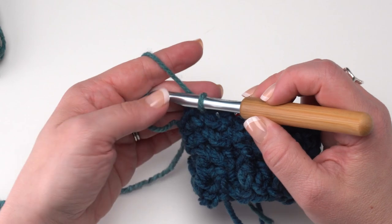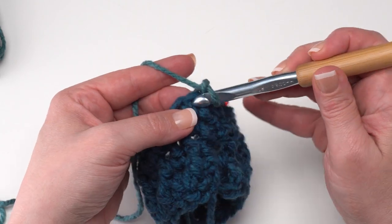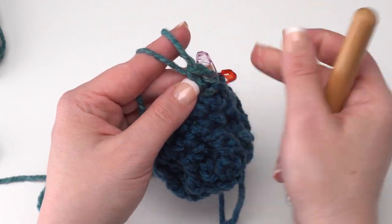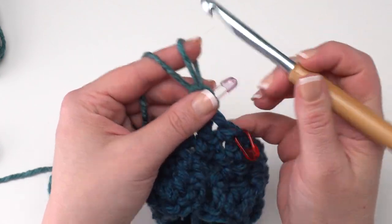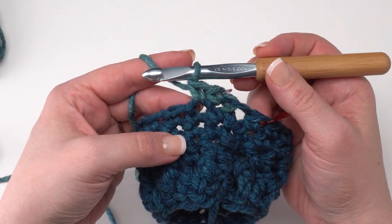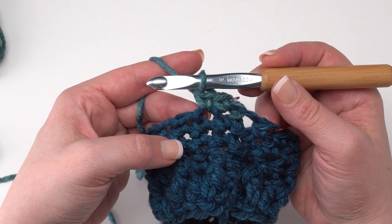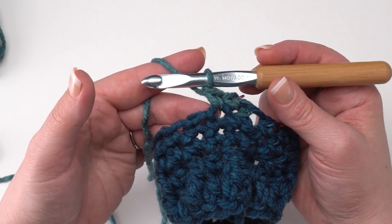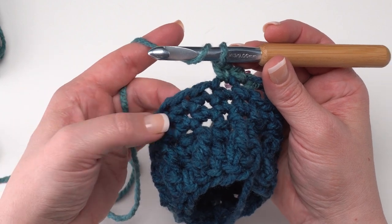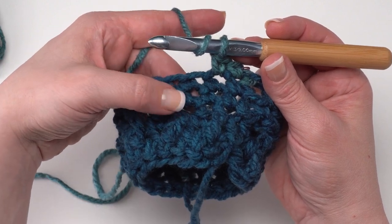Let's continue with round five. Start again with chain one, then work a single crochet in each of the next two stitches, going right into the stitch you joined to and moving up that stitch marker. Then we're going to work a front post double crochet around each of the next two stitches two rounds below — that means going around that first row of single crochets. Yarn over for the double crochet, but a front post double crochet around the stitch two rounds below means not around this single crochet but around the one right underneath it.